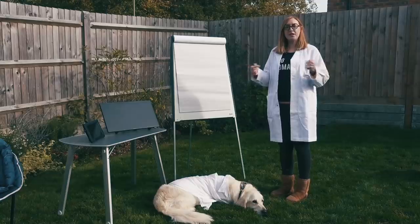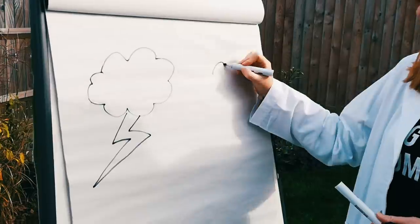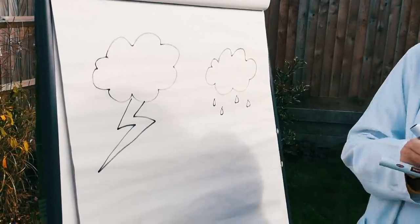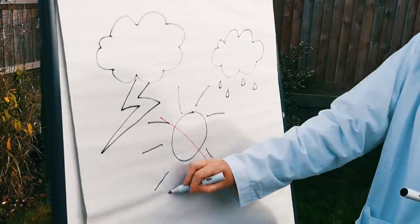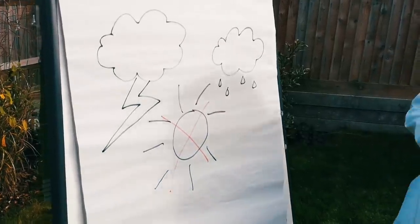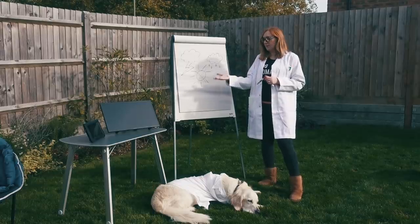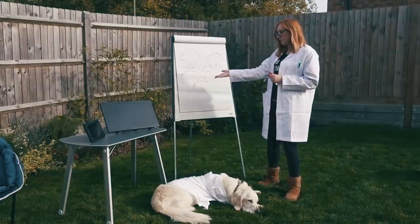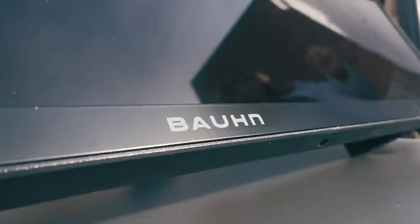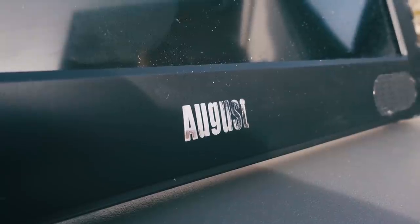Here in Great Britain we have, shall I call it, changeable weather. In the past you'll have seen that we've reviewed two previous TVs, and they are with my glamorous assistant here. We've got a larger TV which is the Bourne one that we bought from Aldi, and then we've got the smaller 9 inch August TV there.